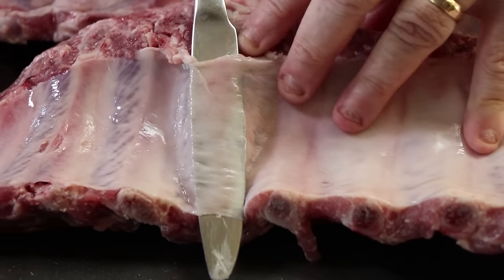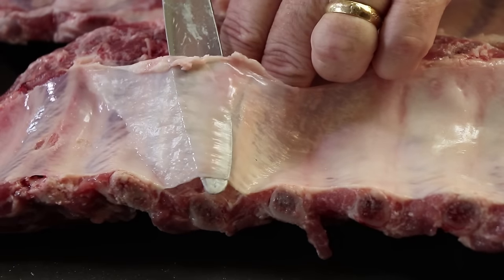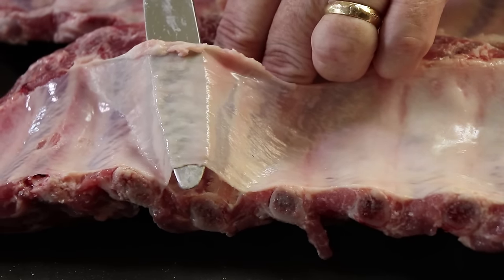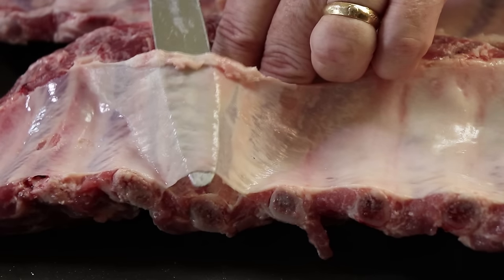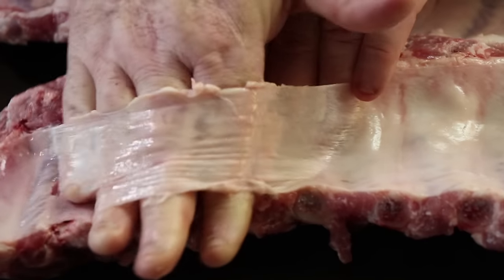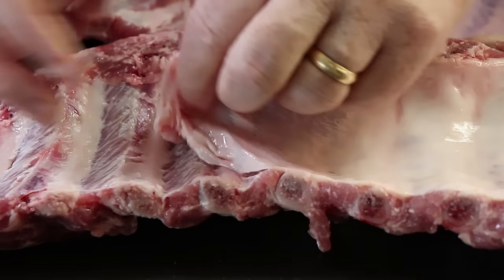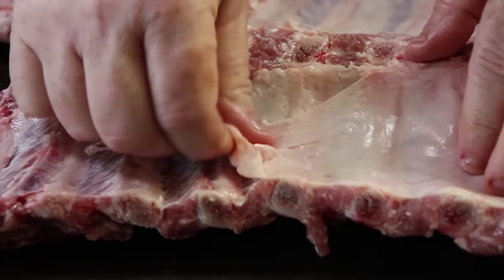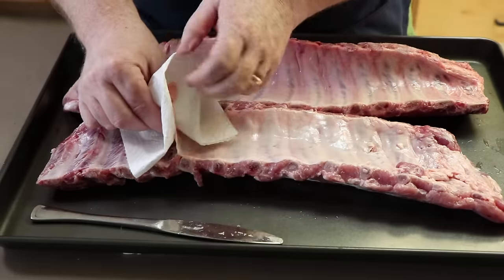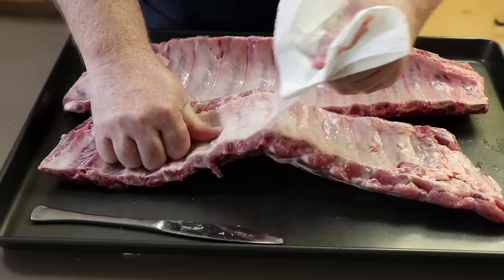Once your knife is underneath, you're going to gently lift. On occasion, you may not even need the paper towels — you may be able to grip this and pull the membrane off in one fell swoop. But I'm going to use them just to show you how they come in handy. So now we get our fingers under here. This works best with ribs that are thawed. You can see the membrane is pretty slippery — it's not easy to get a grip on, but with that paper towel it's much easier. So we're just going to grip this with some paper towel and pull.